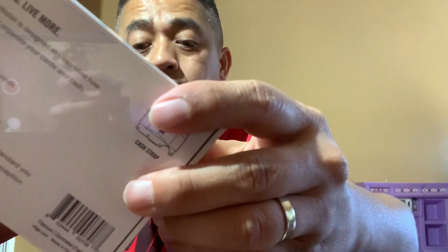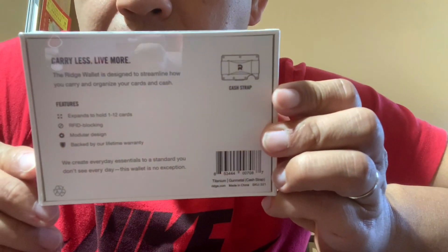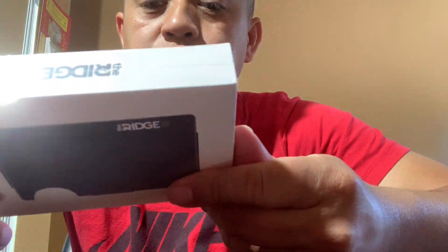The packaging says the wallet is designed to streamline how you carry and organize your cards and cash. It expands to hold 1 through 12 cards, has RFID blocking, a modular design, and is backed by a lifetime warranty. I got the titanium version in gunmetal — I was looking at the carbon but they ran out. This one is made in China.